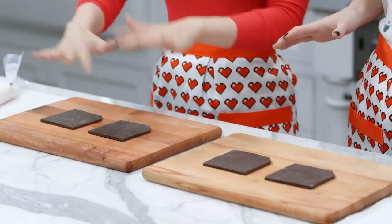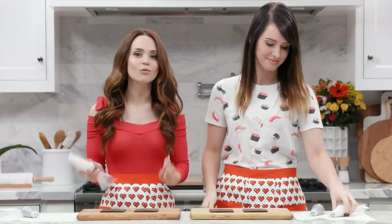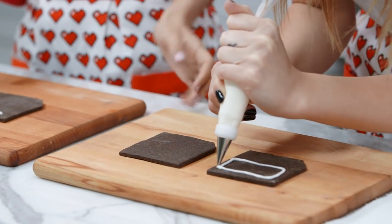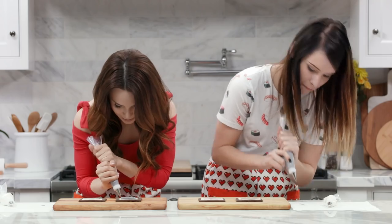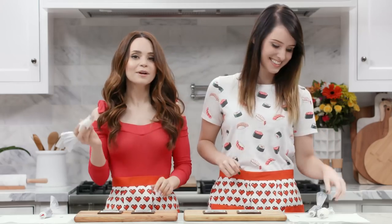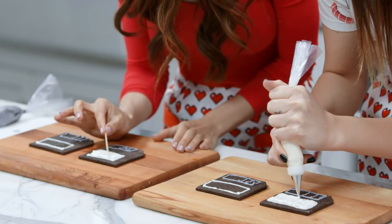So our cookies have baked and we've given them plenty of time to cool — they're looking pretty cool! Now we gotta decorate! We're gonna start with the white and gray royal icing. First, pipe a rectangle near the top — this is the floppy disk label. Now grab your gray and pipe another rectangle at the bottom of the cookie — this is the shutter! Then fill them in. Just grab your icing and fill in. You can use a little toothpick to smooth it out and have it touch all the sides.